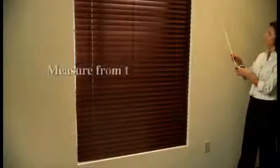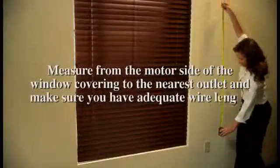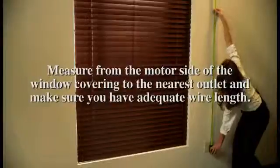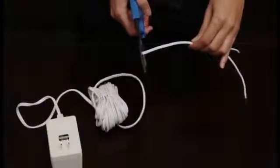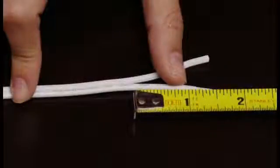Determine the length of wire lead required by measuring from the location of the motorized window covering to the nearest plug-in wall receptacle. Cut transformer lead wires to desired length.